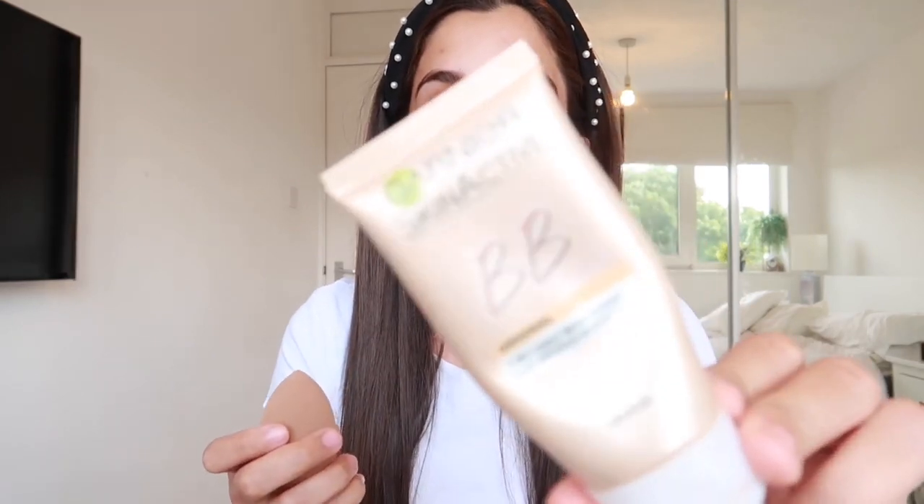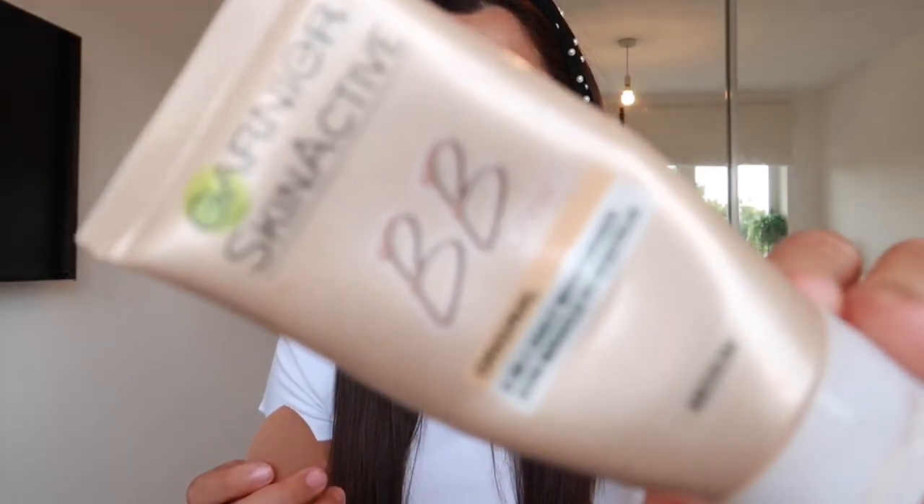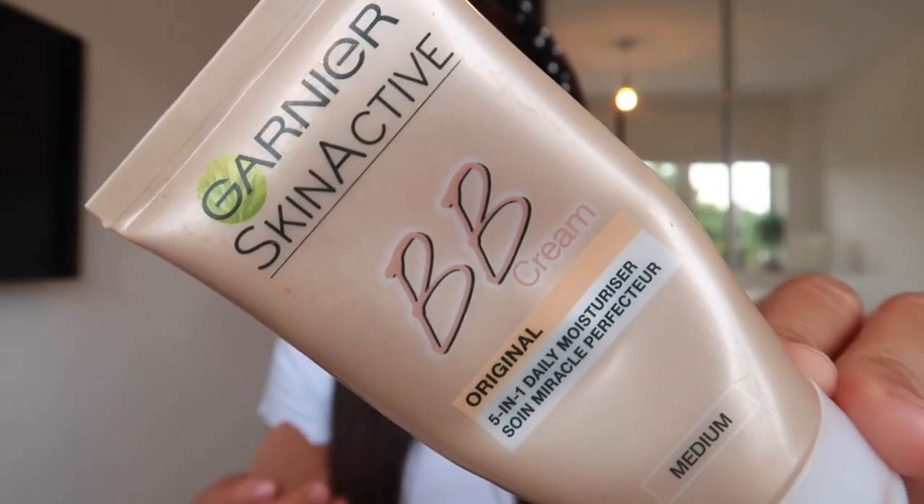So what I'm going to do now is get my trusted Beauty Blender. If you guys haven't got this already, make sure that you invest in the Beauty Blender — I really highly recommend it. It's really good because it gets into all the fine lines and wrinkles and it makes it a lot easier to blend. Always use it when it's a little bit wet and damp because otherwise you might find that it's dragging the skin. The product I'm using is Garnier BB Cream in the shade Medium for quite a light effect on the face.